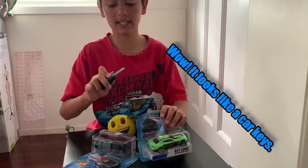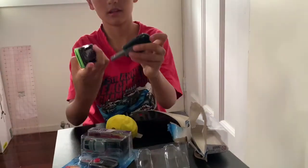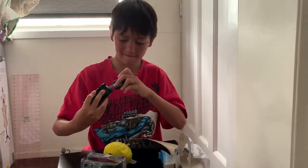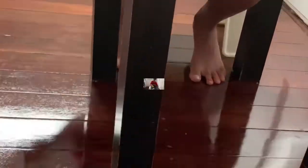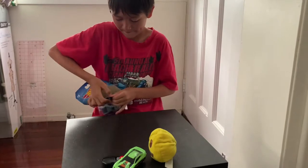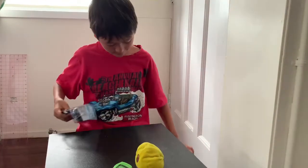I got a key here that will do something to it. And then I have the car. Then you put this into here, and then like that.